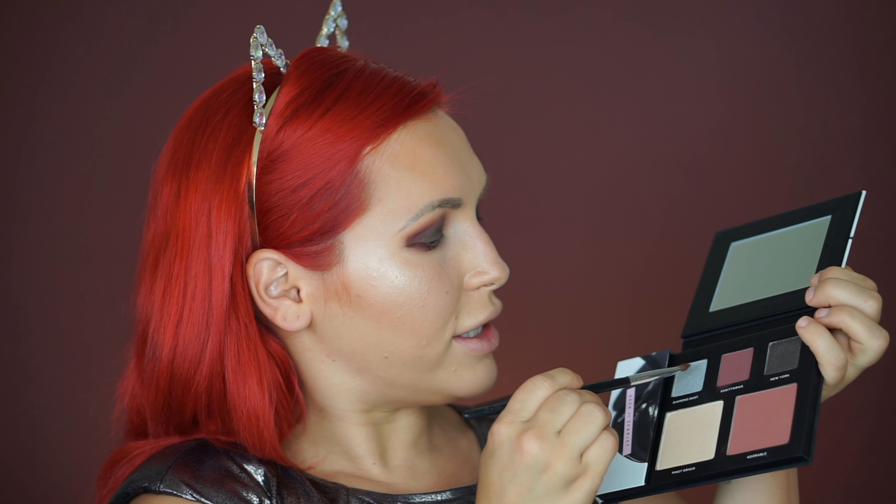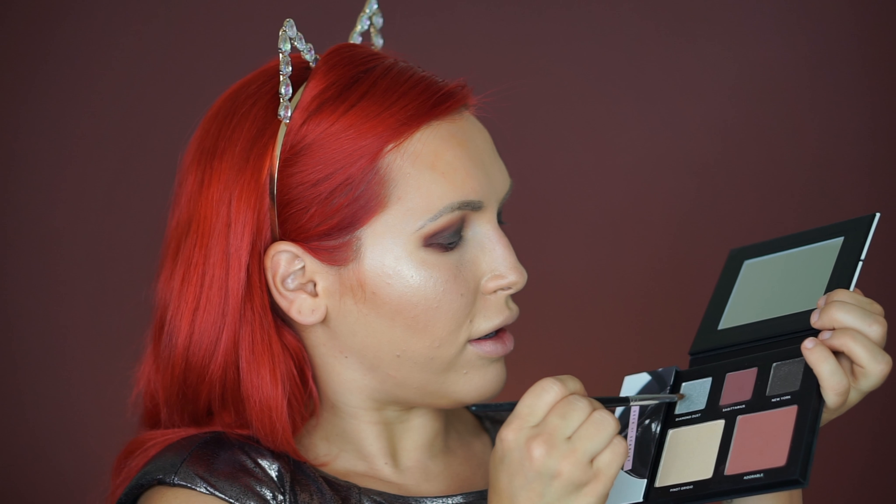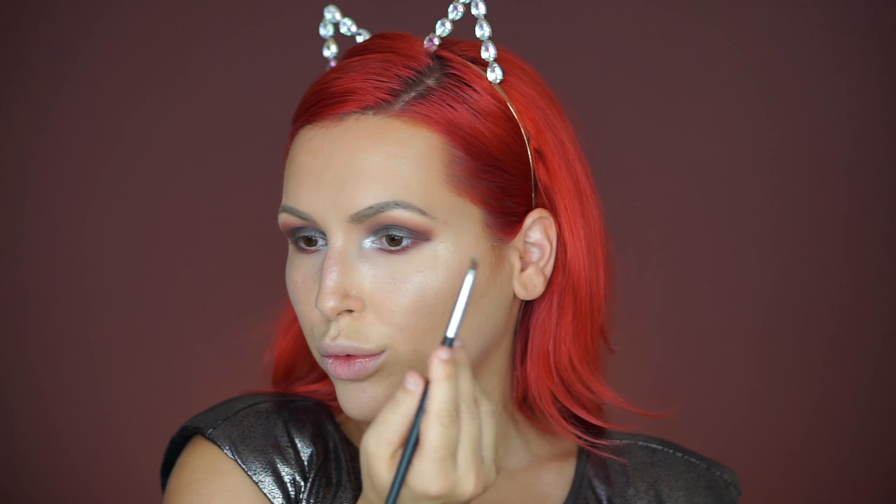Now with my Morphe M151 brush I'm going to take Diamond Dust — it's a silvery shade — and pop it in my inner corners. Then I wipe this brush a little bit and with the same brush I'm going to use the shade Pina Grigio as my brow bone highlighter.